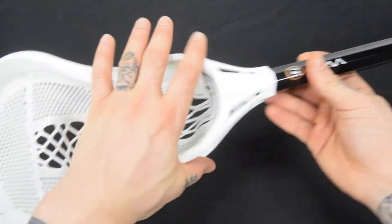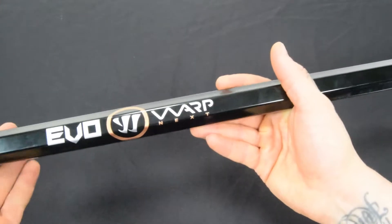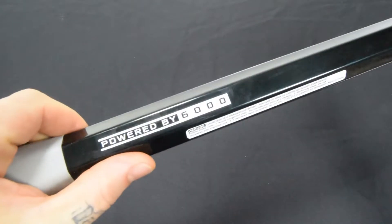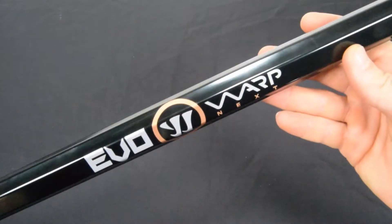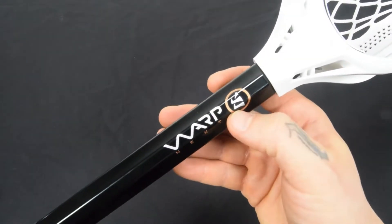Nice simple all-white head, simple graphics all the way down. This is powered by the 6000 series alloy handle. If I flip this around you can see that right there — powered by 6000. Nice simple gloss black shaft, Evo Warp Next right there, big logo in the center, and then another one right there across the top.